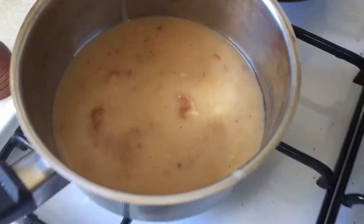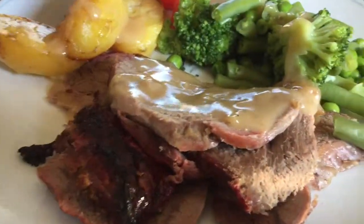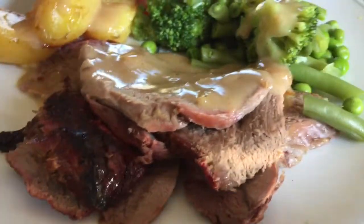Today I'm going to show you how to make this really tasty gravy. It's really easy to make and is great to have with roast beef, lamb or pork.